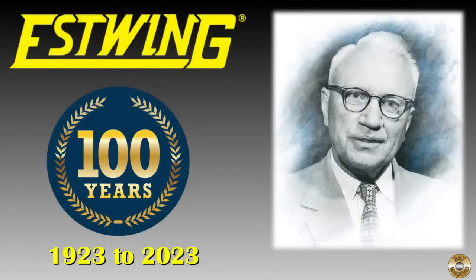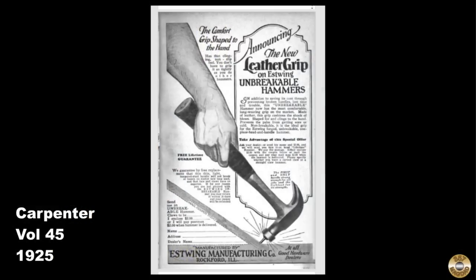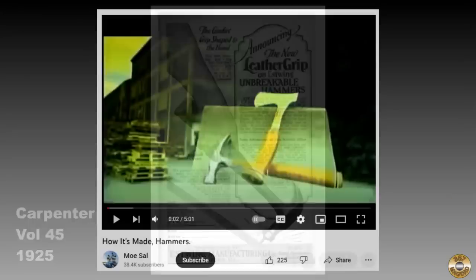Estwing is celebrating 100 years in business this year. Ernest Estwing was originally from Sweden — he established Estwing Manufacturing Company in 1923. Here's a 1925 ad announcing the new leather grip handle. I'll pin a link in the comments to a video showing how Estwing hammers are made.